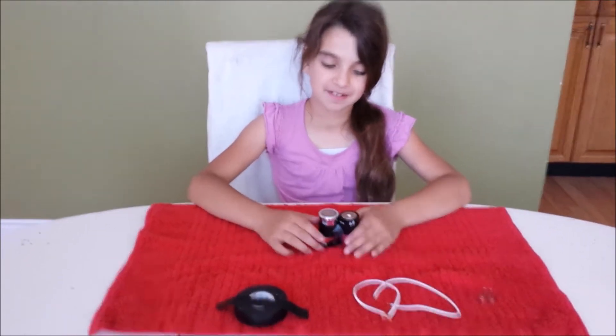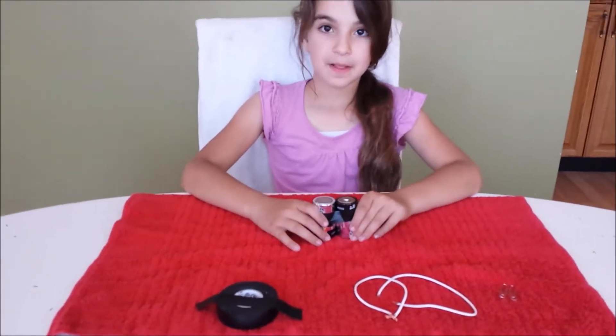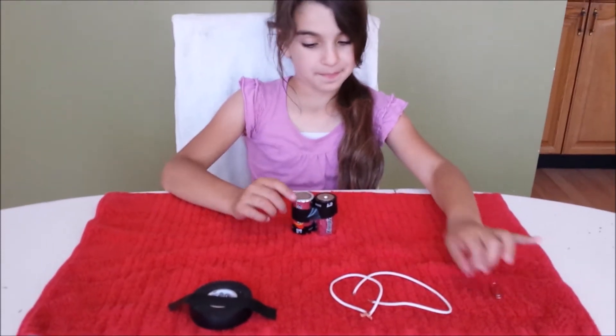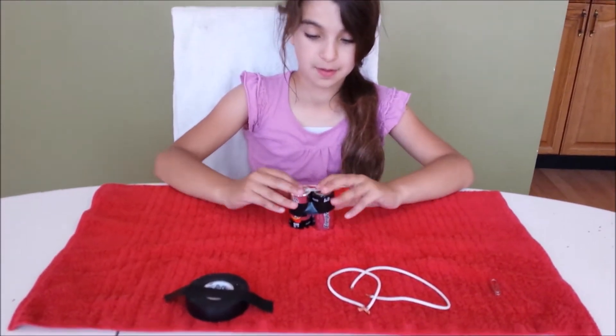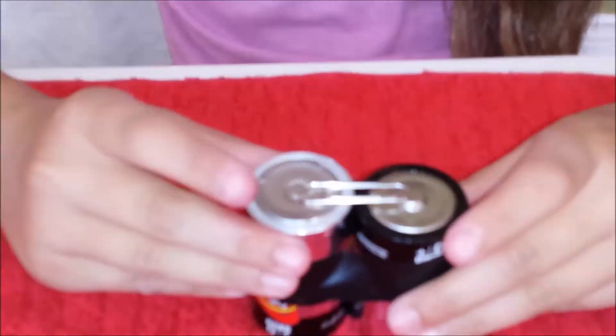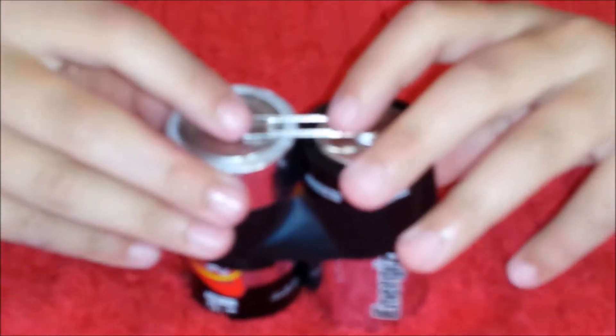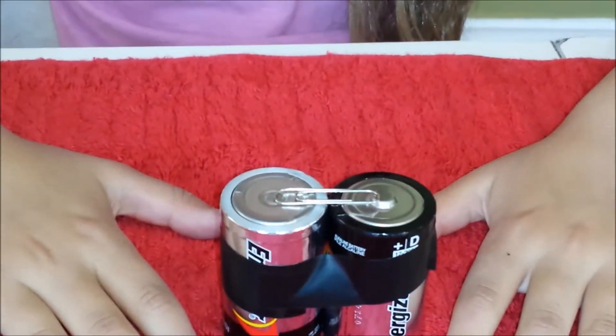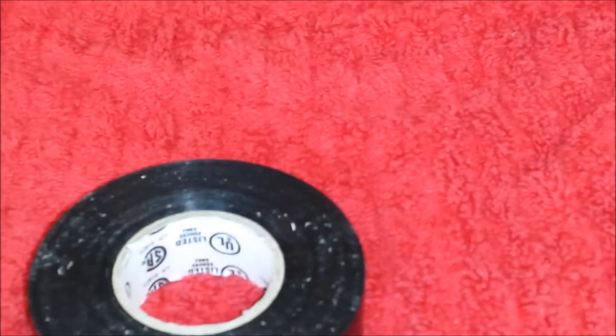Standing the batteries upright, place a paper clip between the positive and negative contacts. Use a piece of electrical tape to secure the paper clip in place.